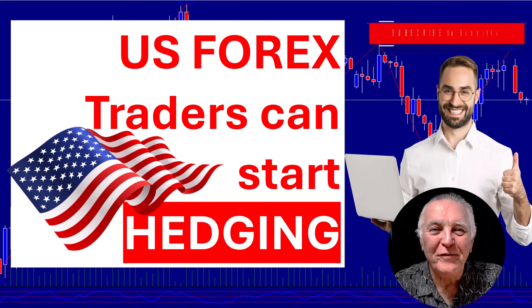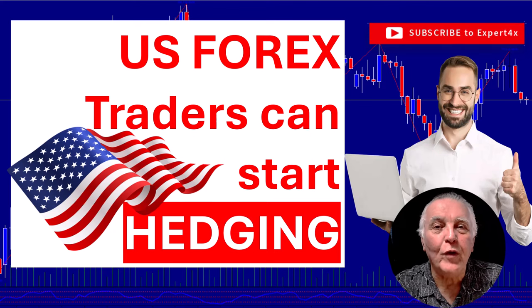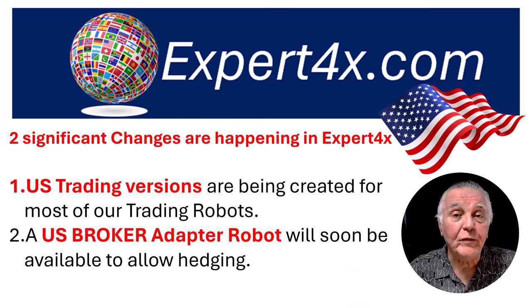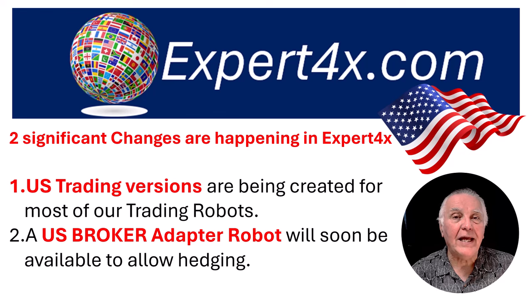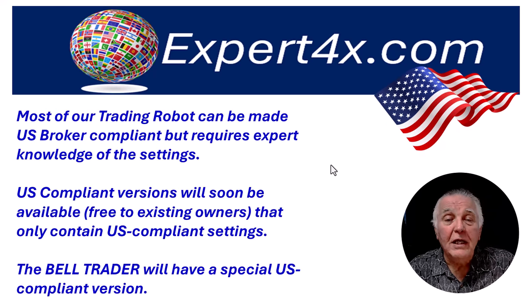Hi everybody, Alex here from Expert Forex. In this video we have some really good news for US traders. We are creating US compliant versions of most of our robots, and secondly we are designing a US broker adapter EA to make it easier for US traders to use our hedging EAs.